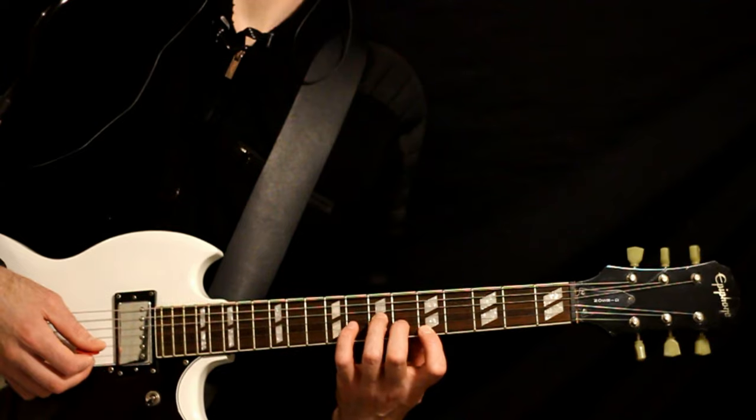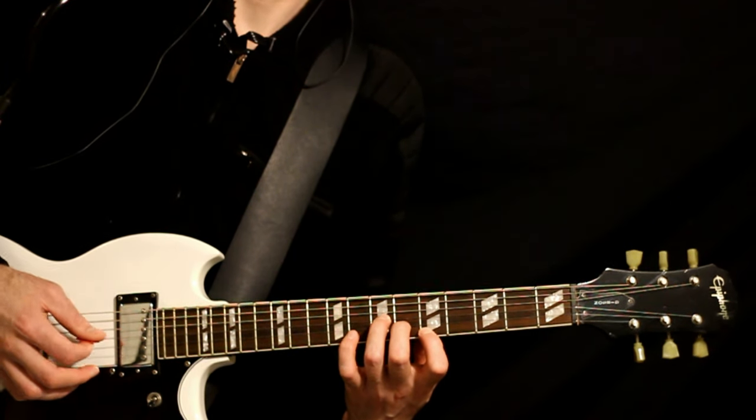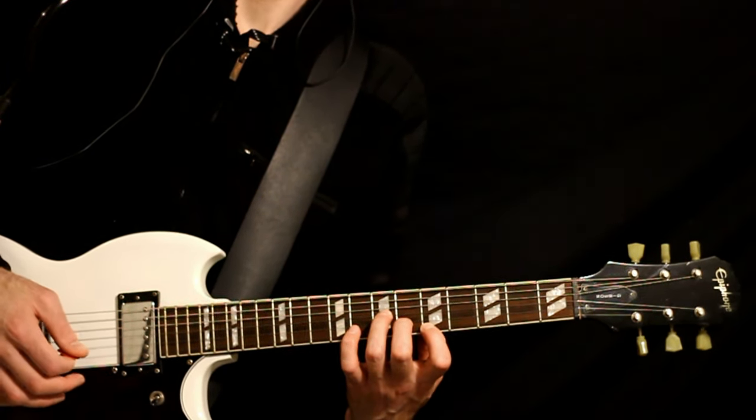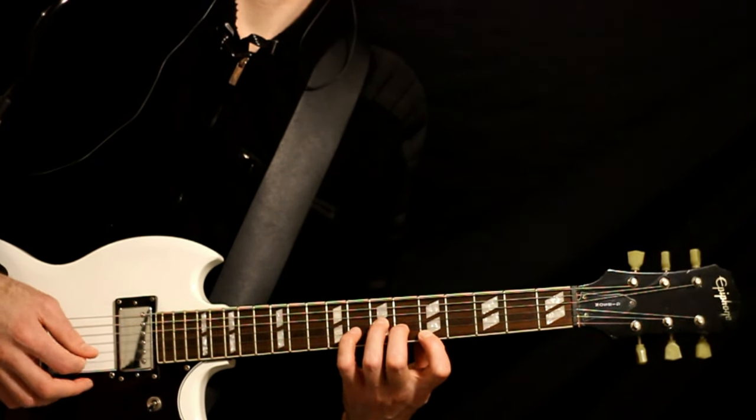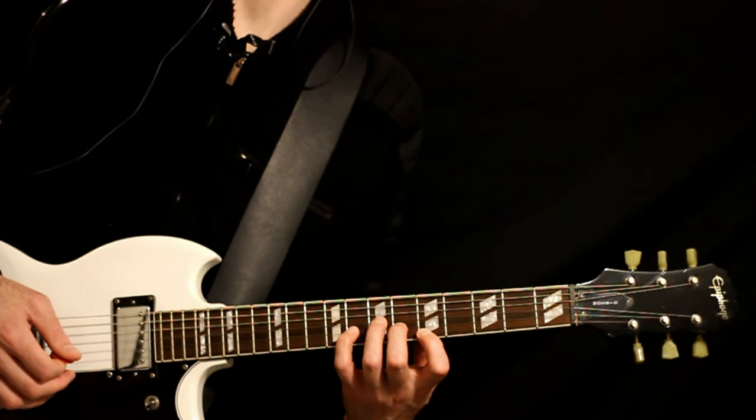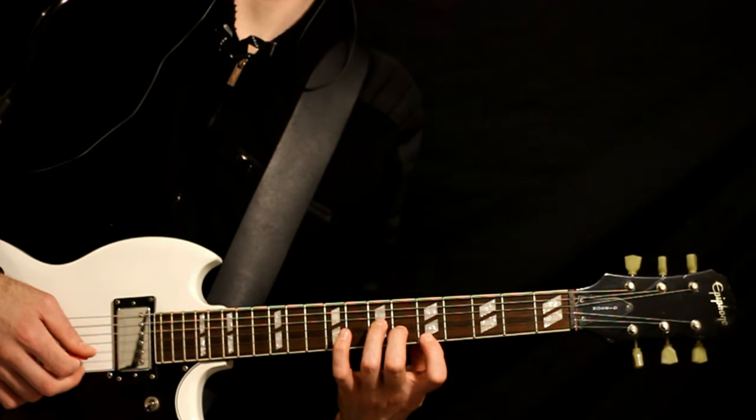So we go 6B, 7G, 5E. Then do the 6B, 7G, bring the pinky over and make the 8B. Back to the 6B, 7G, 5E.